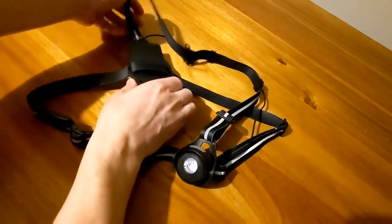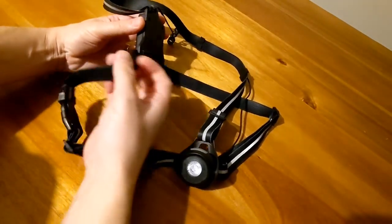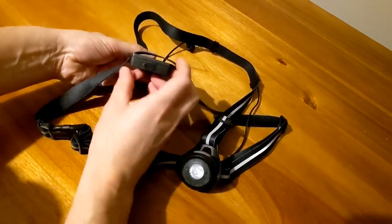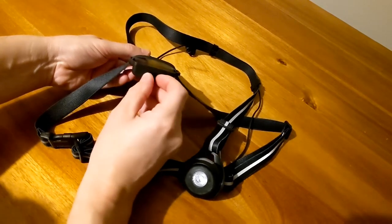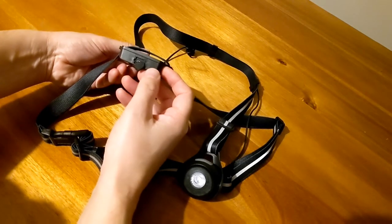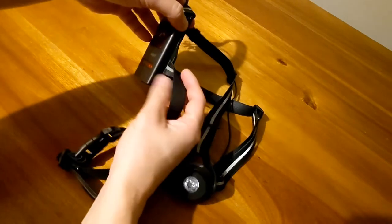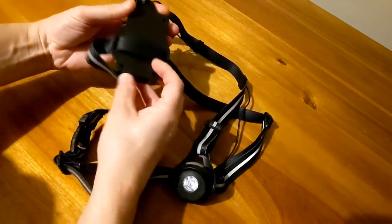The manufacturers state it's IP54, which I have run in the rain and it doesn't cause me any problems whatsoever so far. I have noticed that the recharging point has got a little flimsy rubber gasket covering the micro USB. Although this might be a problem, it's at the bottom of the rear light so it shouldn't really get any water ingress into it.